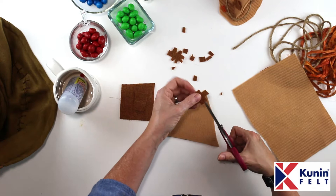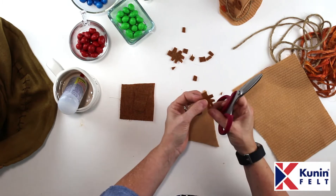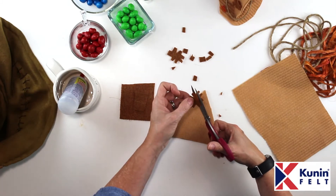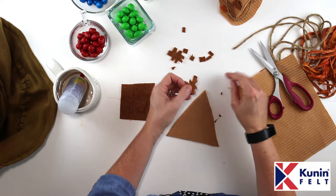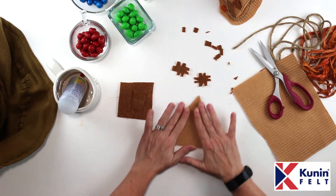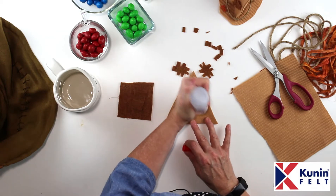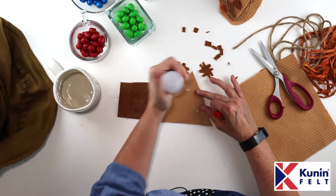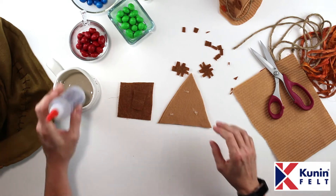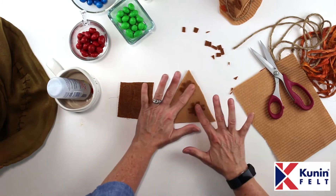The sorting hat gets used at the beginning of every year so that every single student who goes to Hogwarts gets sorted into their house where they're going to live for all those years. And I bet you're wondering what my house is — you're going to find out at the end of this video. Now I've got my little patches and I'm going to glue those to my hat, putting them both on the front side. I'm just going to put a couple little blobs of glue and add another one right here as well.